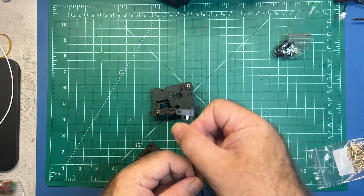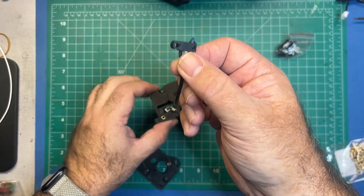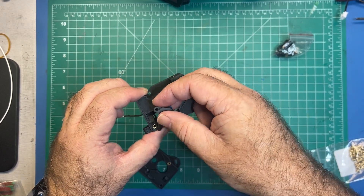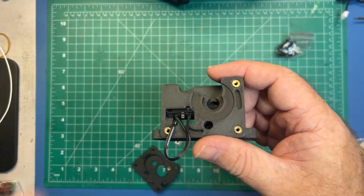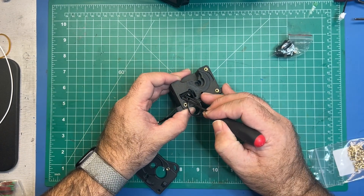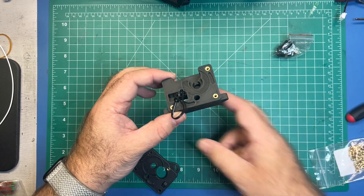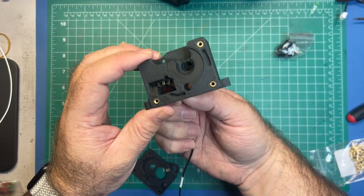Watch carefully how I insert this because there's only one way it can really go. First you want to drop your wire through here and kind of tuck it under. See where this little recess is — that's where the screw goes. Just kind of work it into place; you may have to use another tool to make sure it's fitting in there. It should just slide right into place, then go ahead and pull the wires carefully so they're going through like that.